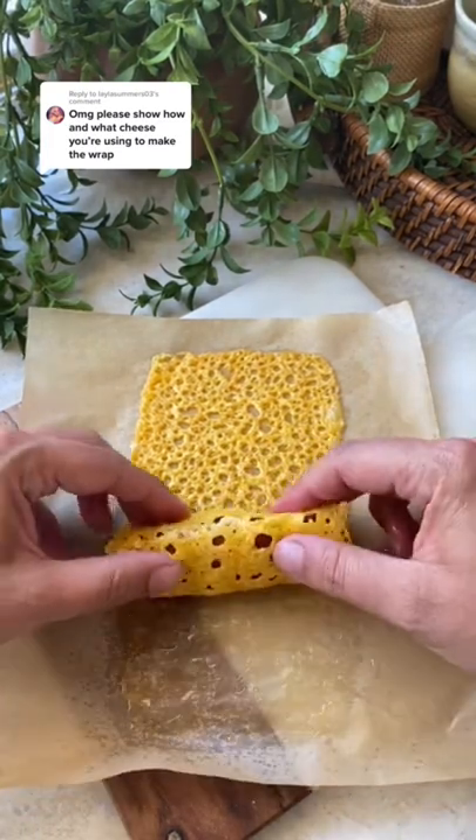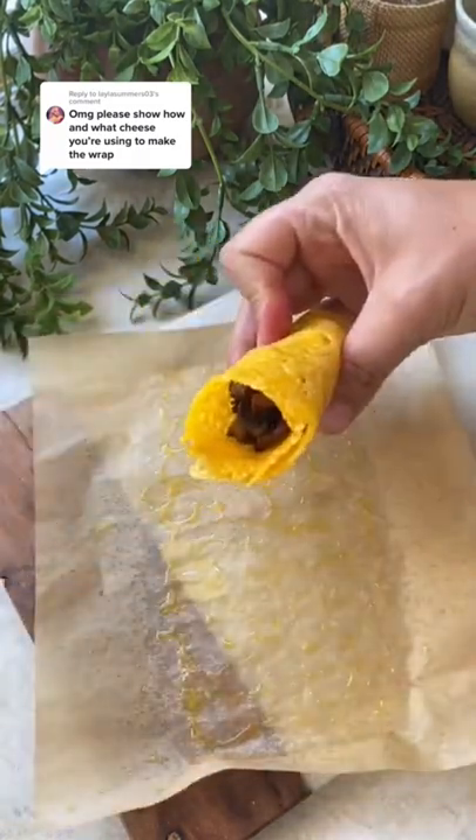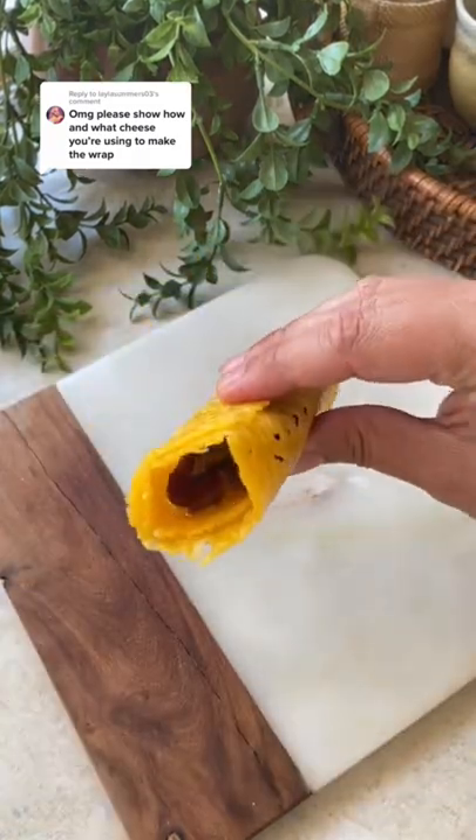They are great for meal prepping. Just make a whole batch and keep them in the fridge. They will stay soft and bendy like this all week.